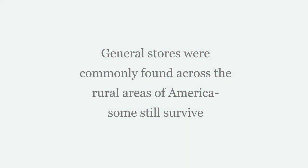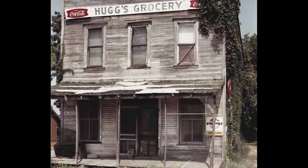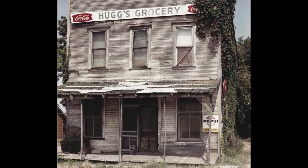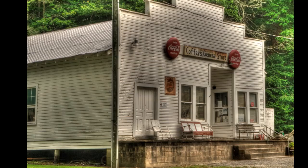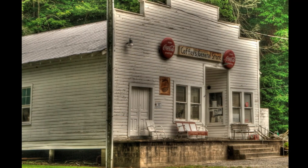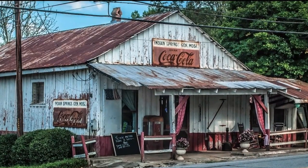General stores were commonly found across the rural areas of America — some of them still survive. They were once the hub of rural towns where people came not just for provisions, but for gossip and treats.